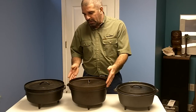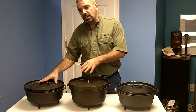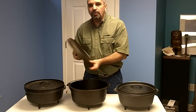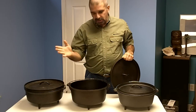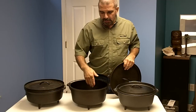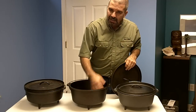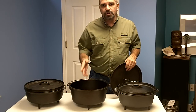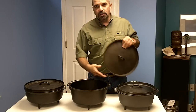One difference: the Lodge comes pre-seasoned and ready to go, but this one came covered in a lot of packing grease — it's made somewhere in Asia. I had to put hot water in it, scrub it down, soak it with soap and water, clean it out, then do the seasoning. There are many instructional videos online showing how to season cast iron.